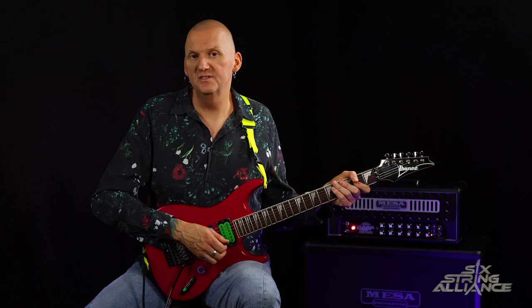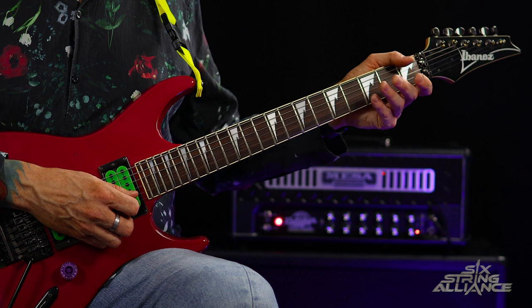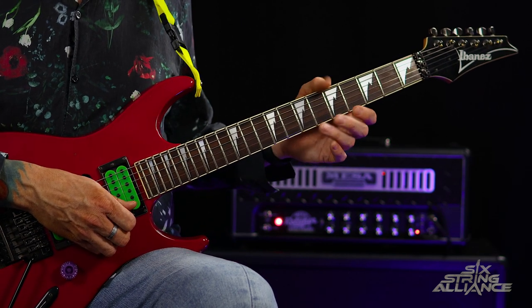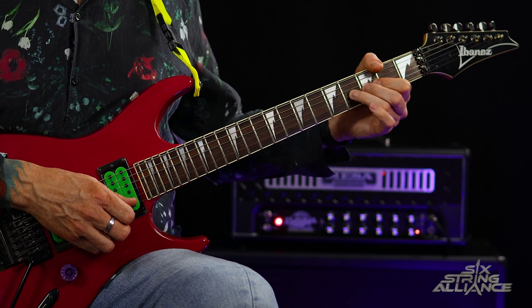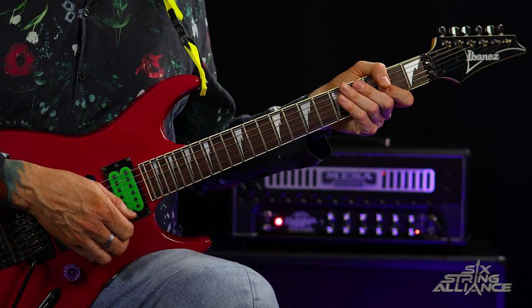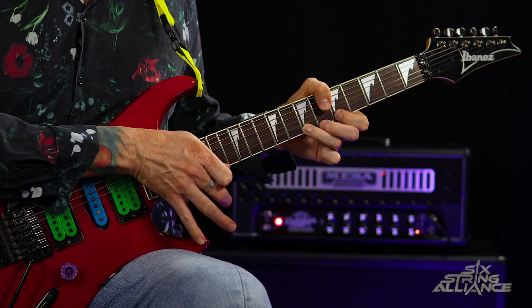The riff starts off by playing the open top E, hammering onto the second fret and pulling off to the open E, then we play open B, open E, and then we hammer onto the seventh fret of the top E, pull off to the fifth, and pull off to the open. Then we place frets two to four on the G string, open E, five and seven on the top E.